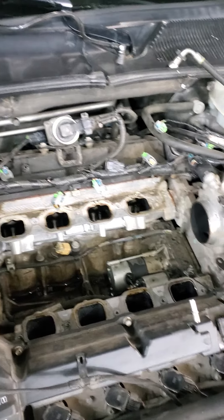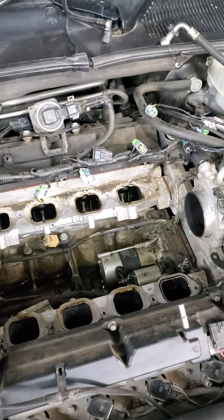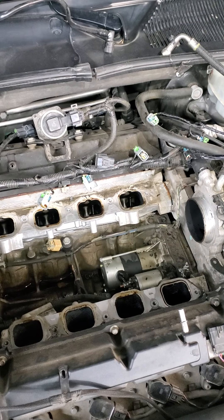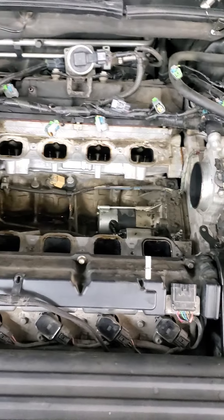Disconnect the negative battery terminal from under the back seat. Just to be clear, remove the back seat or at least pull it up. Disconnect the negative battery cable from the battery directly and you can go ahead and start the job.